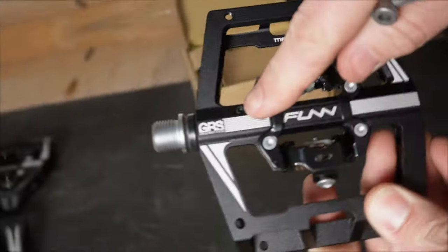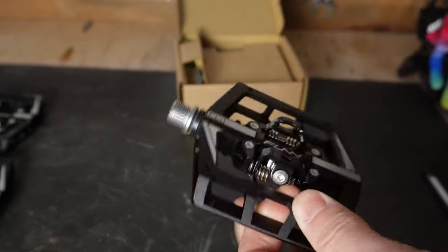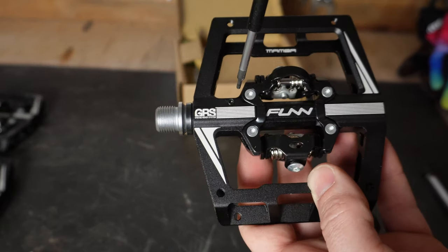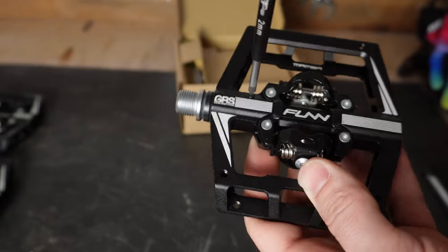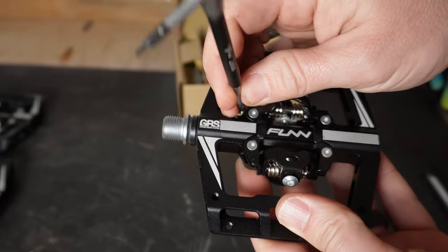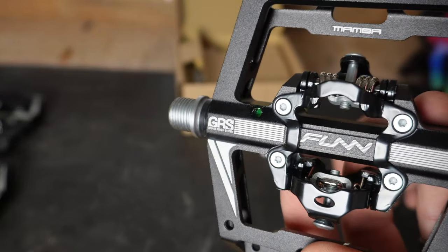One thing I really appreciate is what Fun added to this pedal — they call it their GRS system. This little system allows you to add grease to the spindle without having to disassemble the entire pedal. Disassembling the pedal is really easy, but look how easy it is to remove this little screw, add some more grease, pop the screw back in, give it a spin, and you're good to go hit the trail.